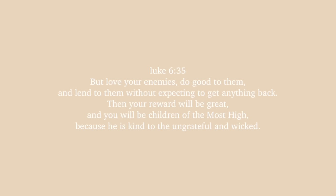But love your enemies, do good to them, and lend to them without expecting to get anything back. Then your reward will be great and you will be children of the Most High, because he is kind to the ungrateful and wicked.